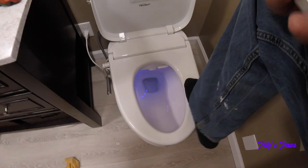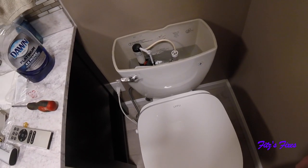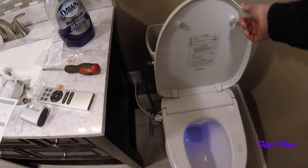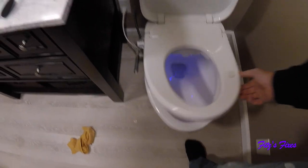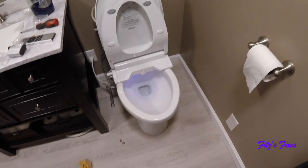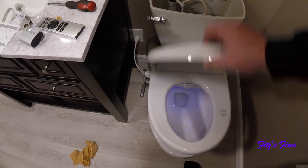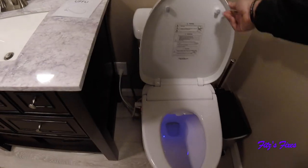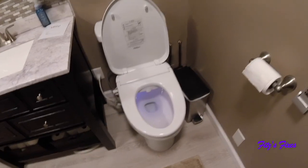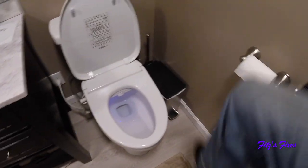The toilet bowl is 1.28 gallons per flush, so it's low flow, which kind of sucks, but that's what toilets are now. And that's it — there's the install. I'm going to clean this all up and then take it for a run. I just went through the paces on this thing to check it out and it works pretty good. When you sit down on the toilet you put pressure on the seat.